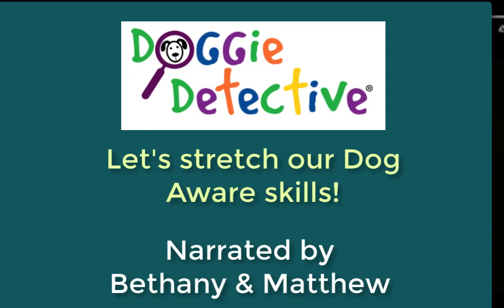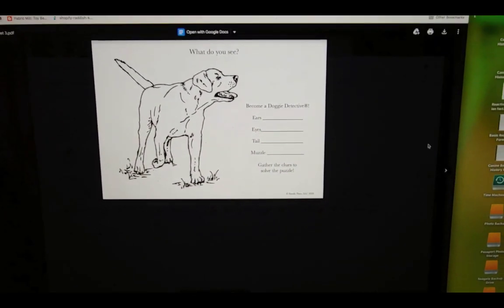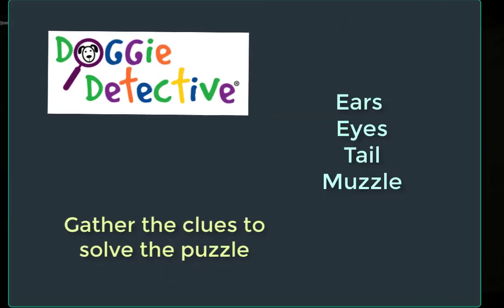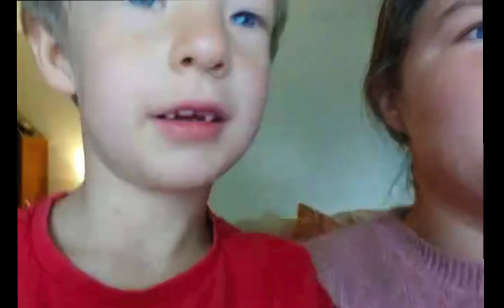Hey guys! So we're rolling out these coloring sheets for everybody pretty soon this week because we're looking forward to learning about how dogs communicate. Matthew is doing a great job of looking at the body language on these coloring sheets and it's super cool to see that a kid can interpret them.